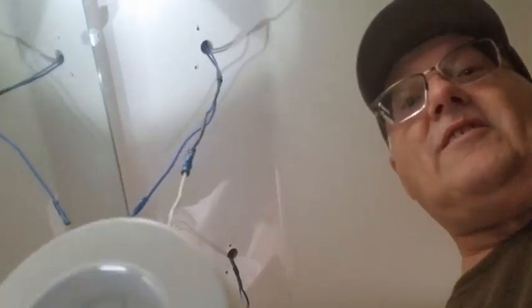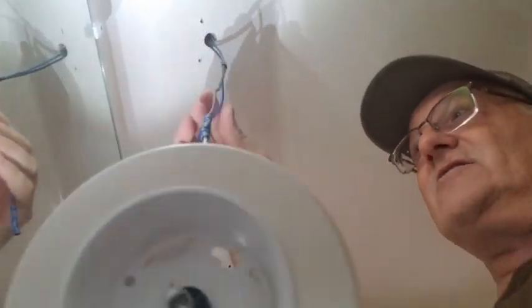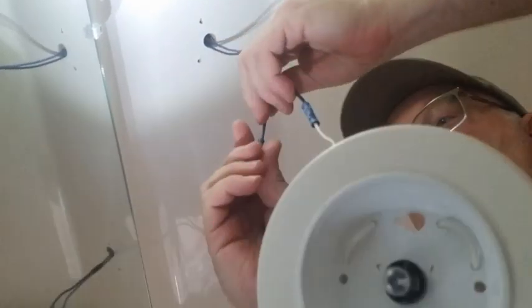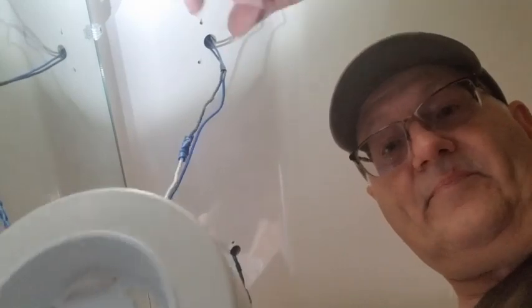Alright, if we sound like we're in the can, it's because we are — well, we call it the head on the boat. You can see how we got the wires coming through. We believe the black one will be the ground and the blue one will be the hot one.